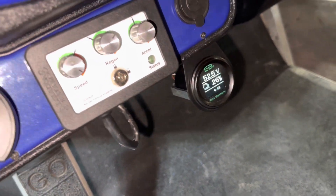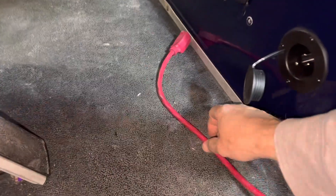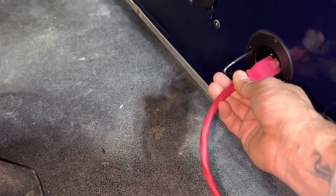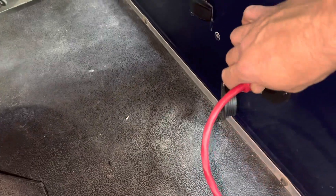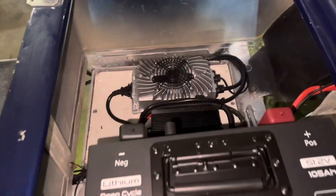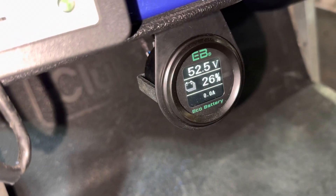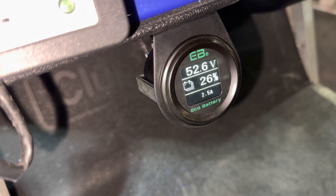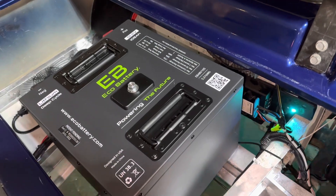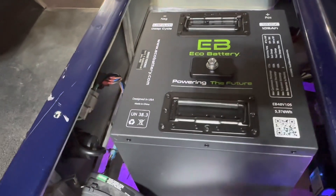We're at 26% charge out of the box, so we're going to go ahead and max charge this battery. Get your heavy-duty extension cord — something that can handle 15 amps — plug it into the charge receptacle. The charger will turn on, the fan will start running, the battery will max charge, and you can see on our voltage meter that the voltage is rising. We're going to go ahead and let this battery max charge and then take it for a test drive.